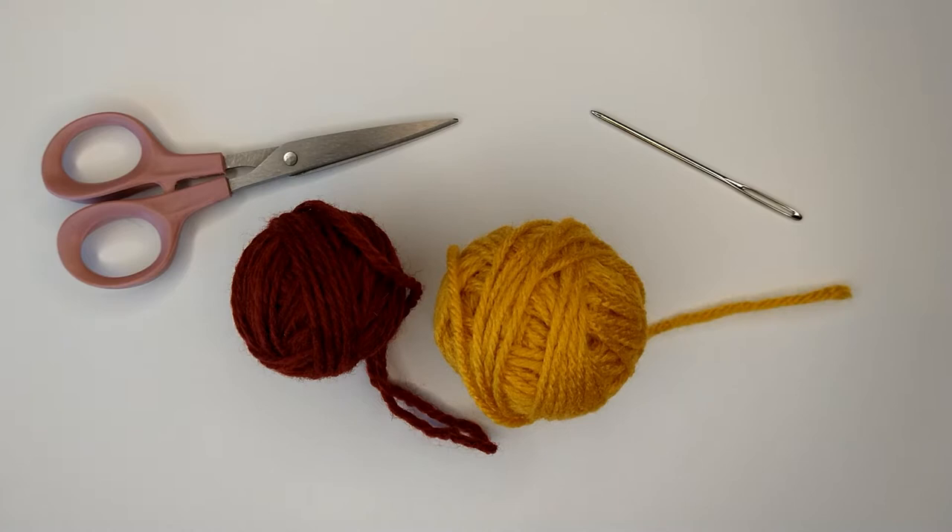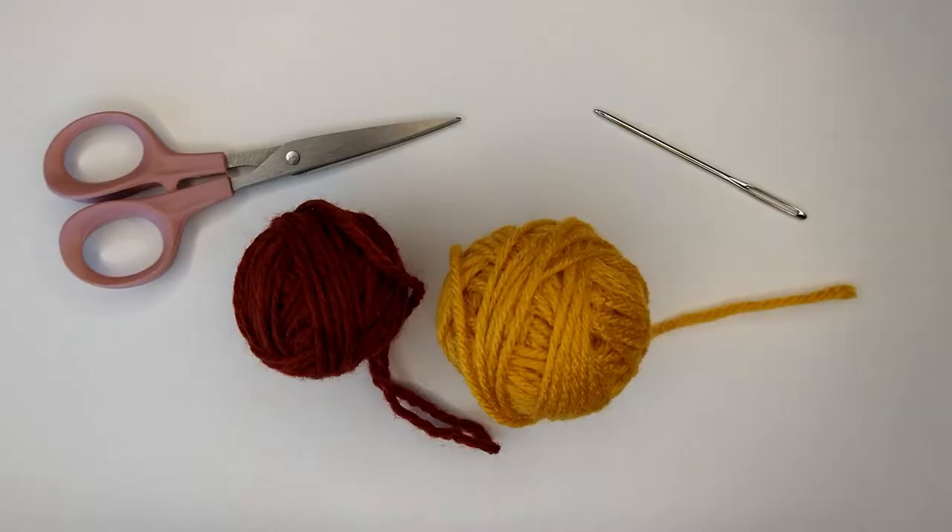Hey everybody and welcome to my channel. In this video I am going to show you how to do a Russian join for knitting.